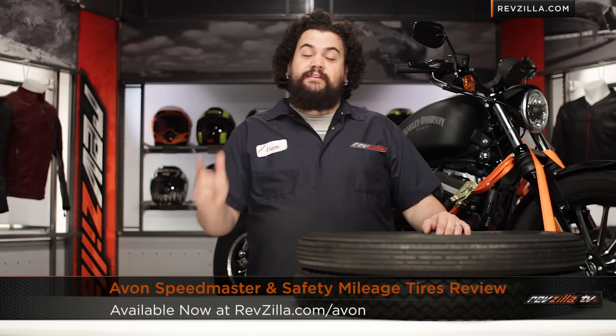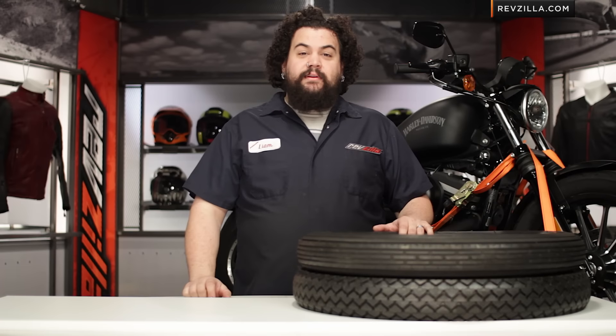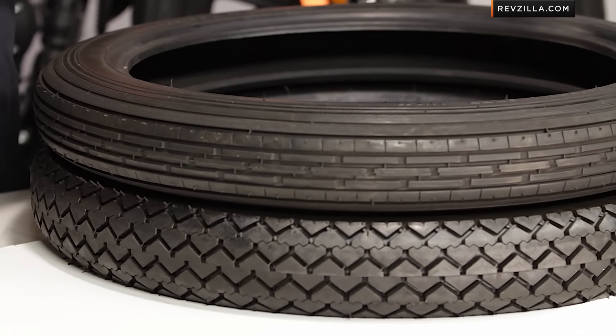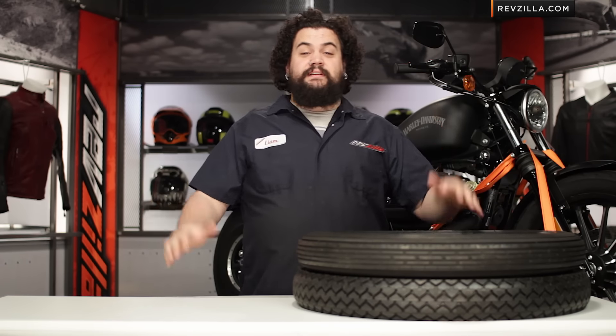Howdy! This is Lemmy with RevZilla TV here to talk to you today about the Avon Speedmaster and Safety Mileage tires. Let's chat first off about who's going to be looking at these: HD guys, vintage bike guys, chopper guys, Triumphs. These are old school bias ply tires designed to go on old, completely obsolete rim sizes.